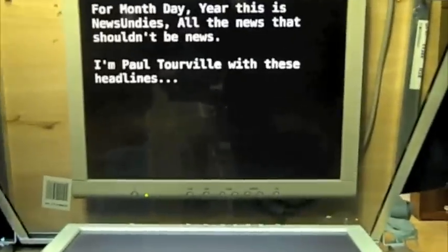So this is the teleprompter test — well, it's not really a teleprompter because 'teleprompter' is a brand name, but anyway. For month, day, year — this is NewsUndies, all the news that shouldn't be news. I'm Paul Torbill with these headlines. It appears that there's a battle to see who will be the voice of conscience of conservatism in America. Conservatives are weighing pudgy, bristle-pated drama queen Glenn Beck against house metal-sized opioid whore and bile-spewing, spleen-venting hut Rush Limbaugh. I'm going for the low-hanging fruit here. If it's a contest of gravitational influence, I guess Limbaugh wins. So that's what you see on the actual camera. But if you come around here, there's what's on the prompter.